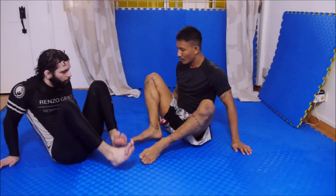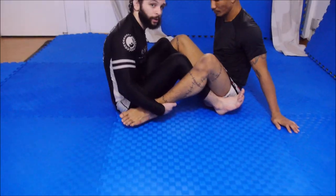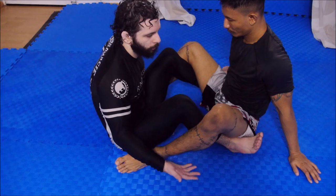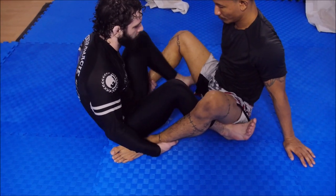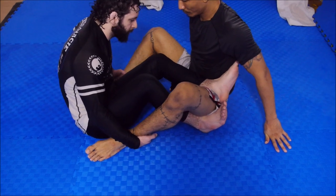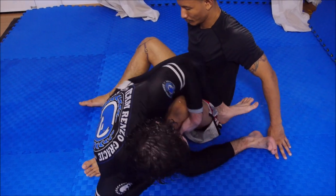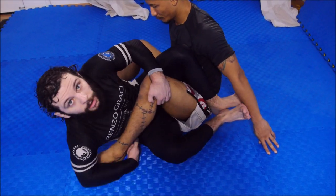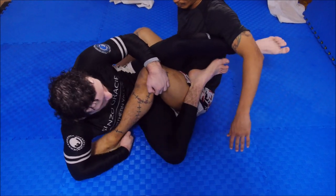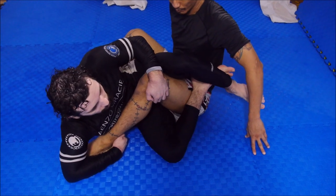We're going to start in a double-seated situation at inside position. We're going to do a very basic entry to outside Ashi. What I'm going to do here is take my left leg and bring it over the hip. I have basically kind of like a seated X-guard between my legs, pull myself in, and now I'm in an outside Ashi on the bottom.